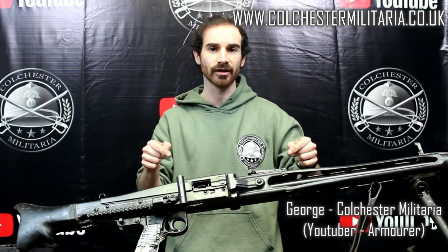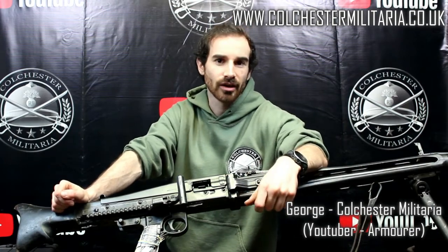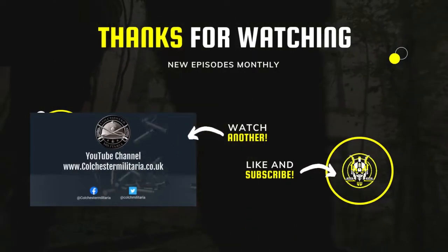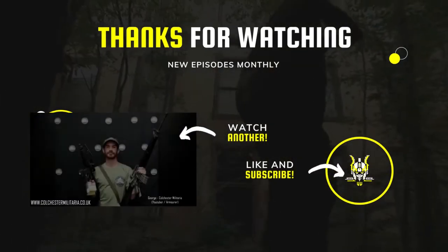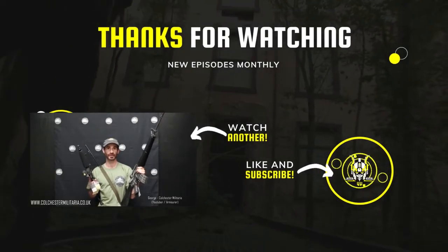So please come in store, take a look at it, or go to www.colchestermilitaria.co.uk.